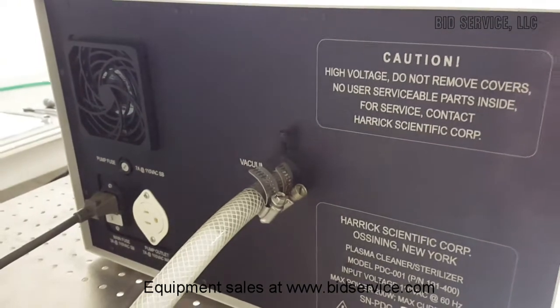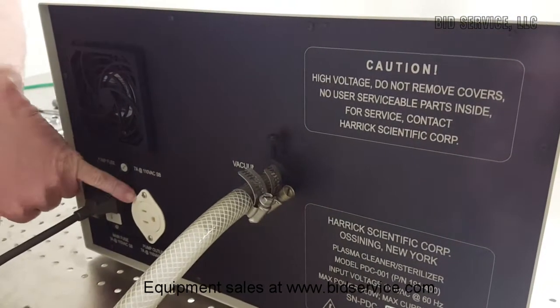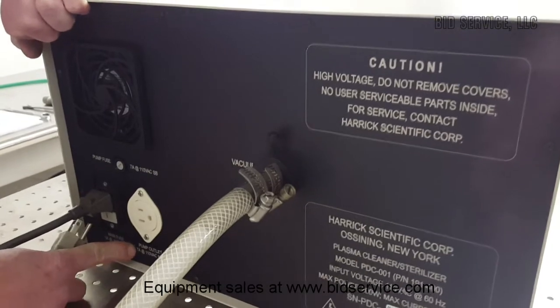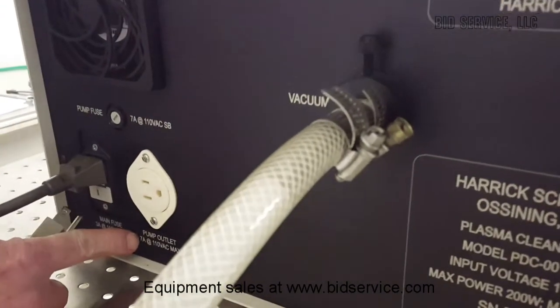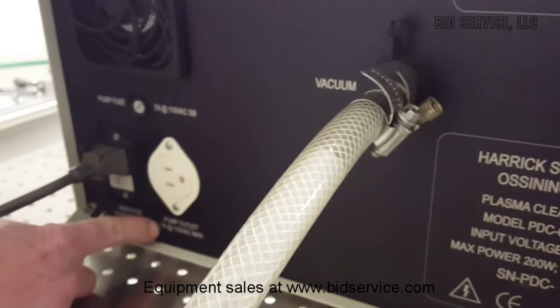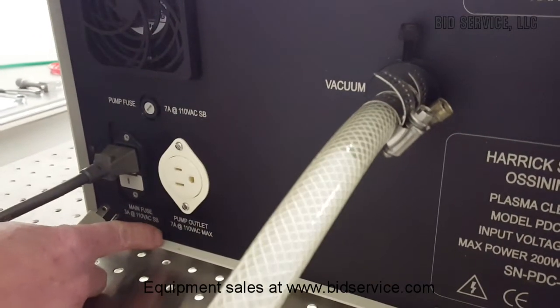Your vacuum pump can be powered by the unit itself from this receptacle right here. Be aware that it has a 7 amp rating, which is more than enough to accommodate most pumps that you would need for your process.